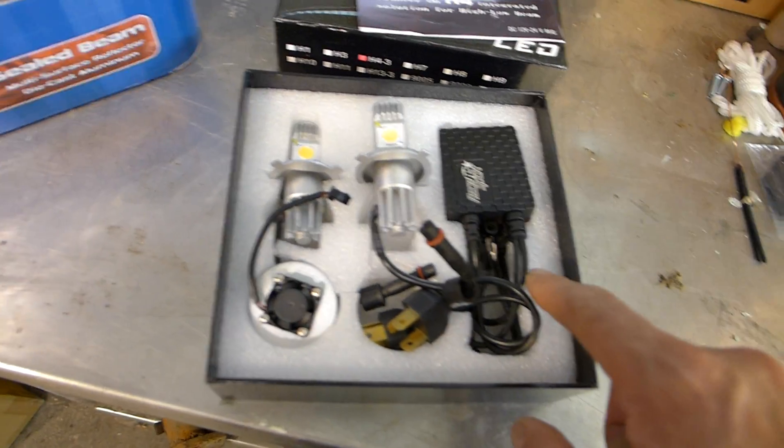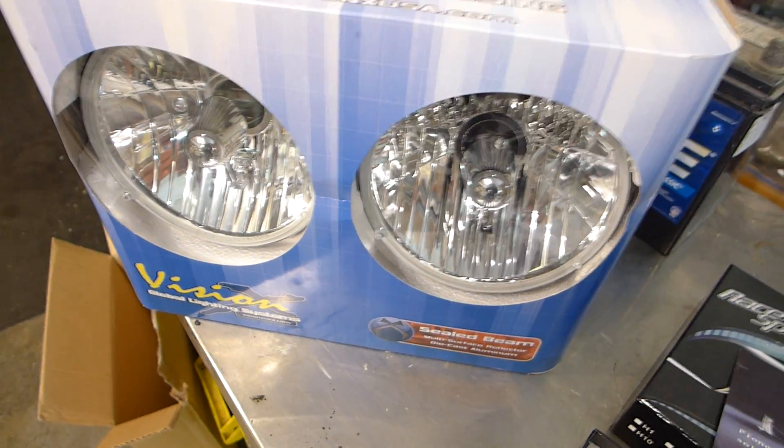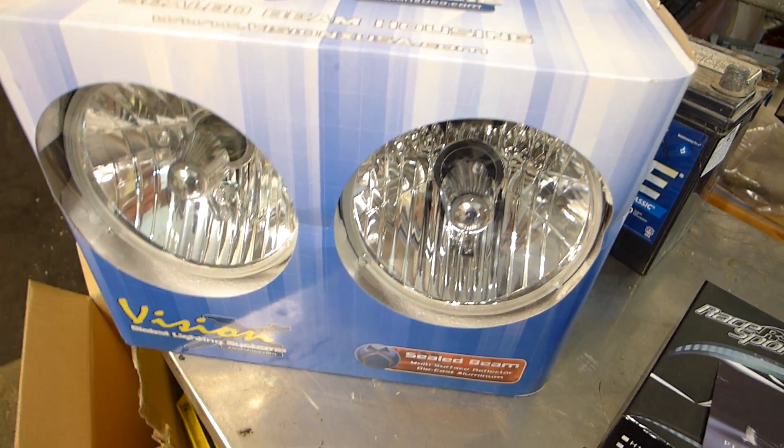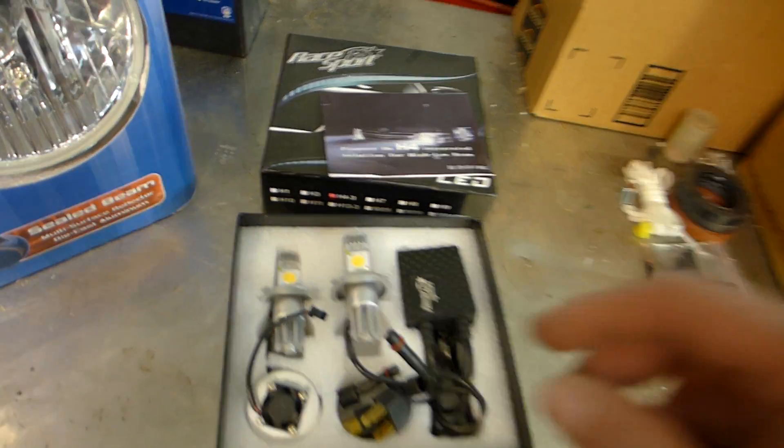It plugs into a ballast, and you plug the whole thing into basically H4 style bulbs, like these crystal lights that you see on a lot of hot rods. So you don't have to make your own anymore.